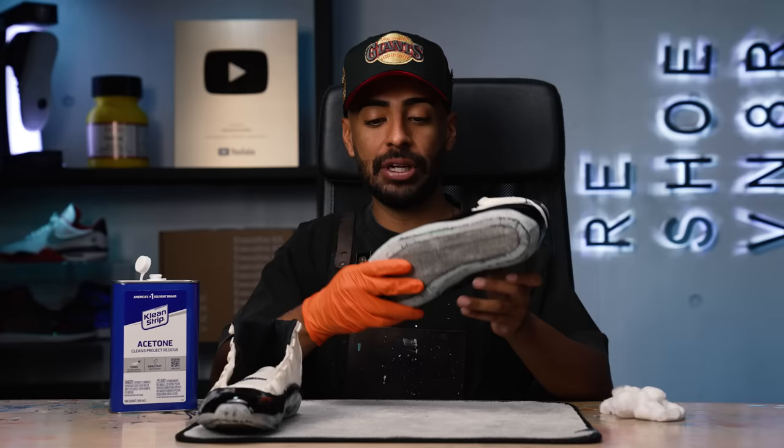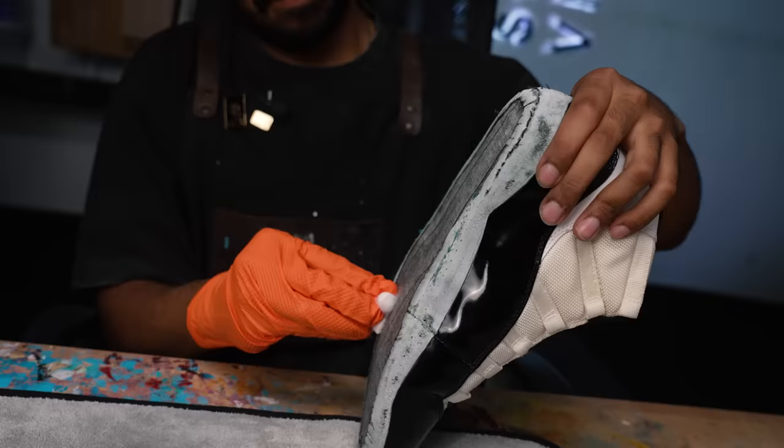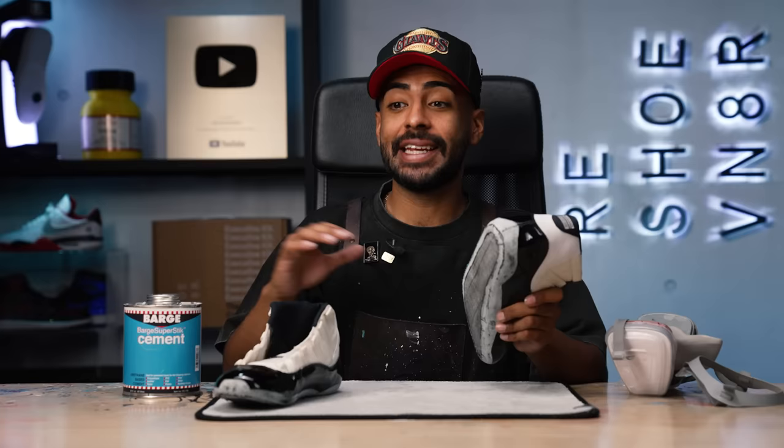Dremeling is all done. This took a little while. When you're doing this step, you got to make sure you have a steady hand because one quick slip up can cause the whole patent leather to be ruined. Next step, we're going to finish off the prep work with some acetone and cotton balls to finish wiping off the bottom boards. Prep is 100% complete. Next, we're going to be applying our bar cement onto the uppers — we just got to be very careful and not get any glue on the black patent leather.